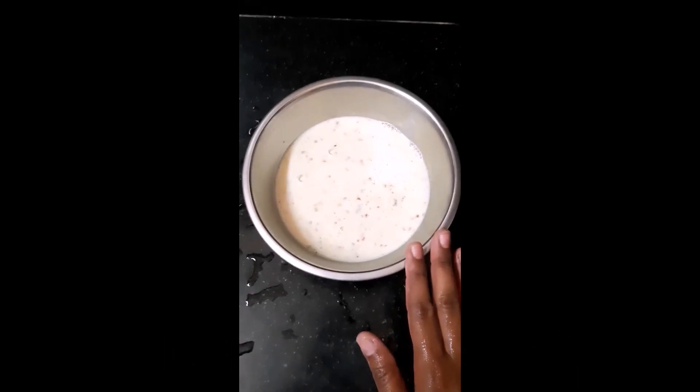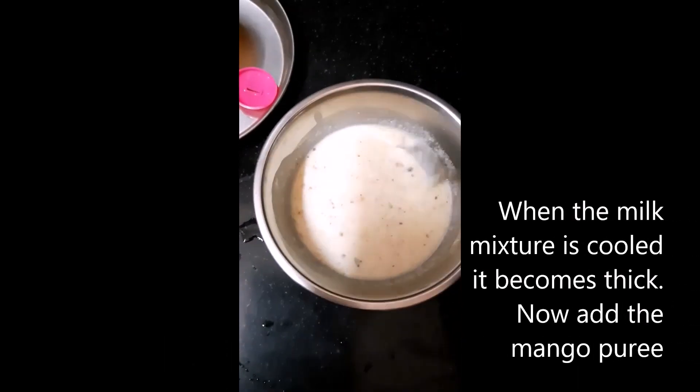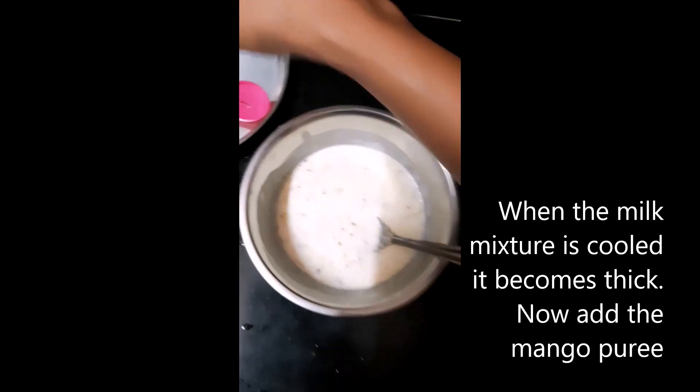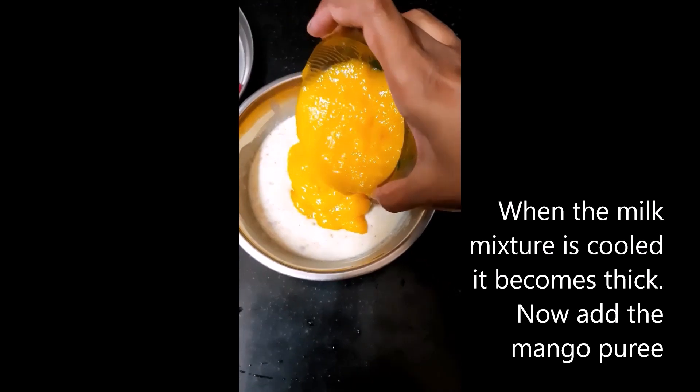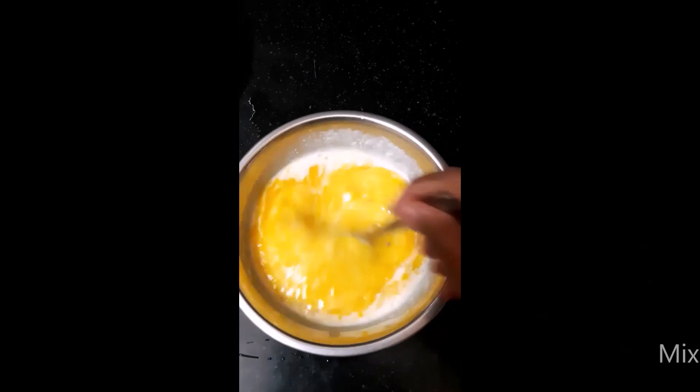As you see, when it is cooled completely, the consistency will be a little thick. Now add the mango puree to the cooled mixture and mix it really well.